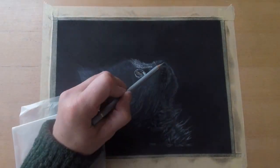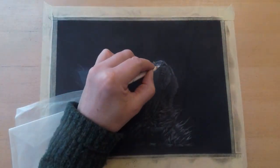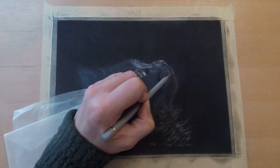In the end, you can see me using a white charcoal pencil from Koh-I-Noor, and I created the brightest highlights with it.